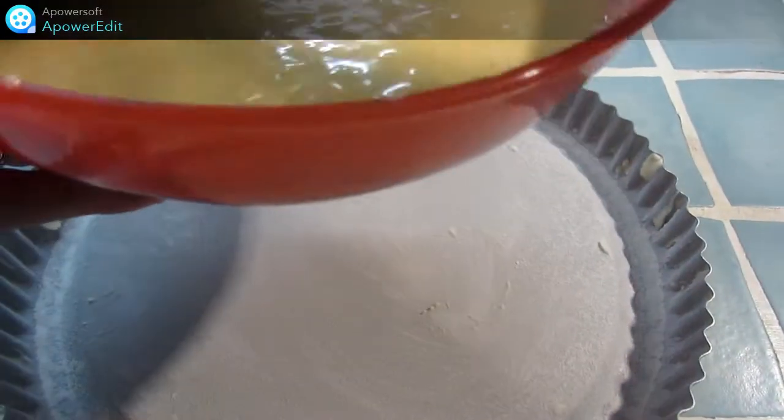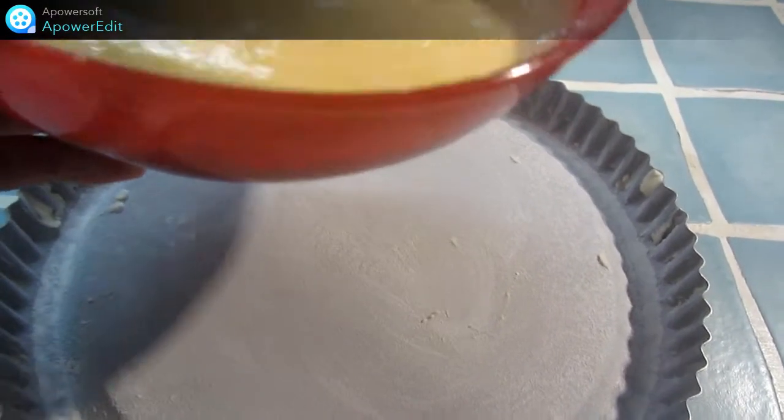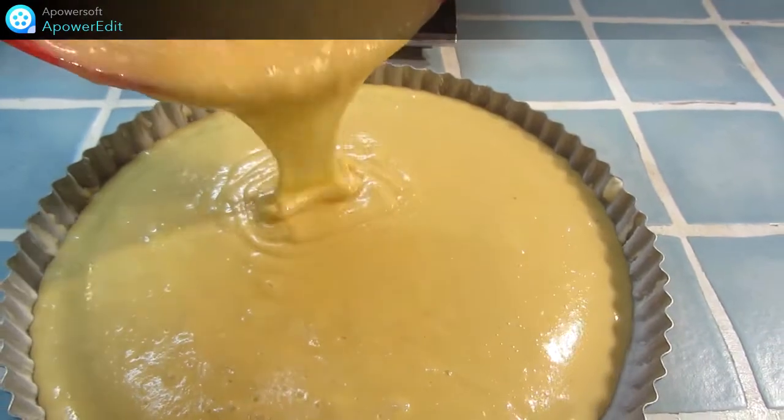Une fois bien mélangé, je verse cet appareil dans un moule à tarte renversée, beurré et fariné. Et j'enfourne pour 20 à 25 minutes dans mon four à 180 degrés.